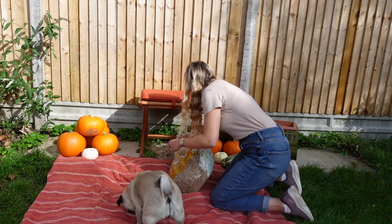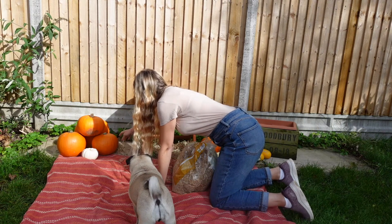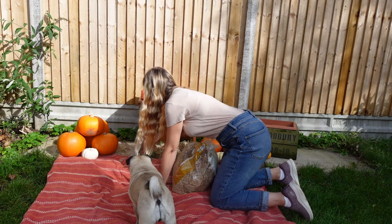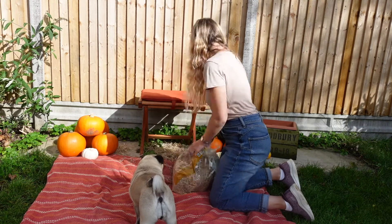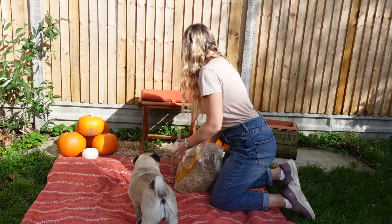I did add a stool to sit on because my boys are both quite young — I thought it'd be easier for me to sit on a stool and have them both on my lap. But if your children are older you don't have to do this. Then scatter your hay bales around the blanket and you've got your scene ready for a pumpkin shoot.